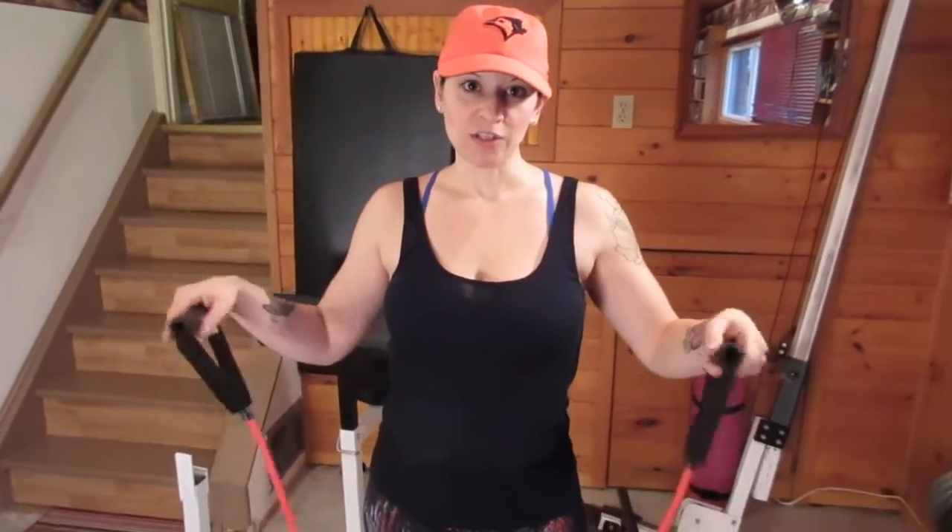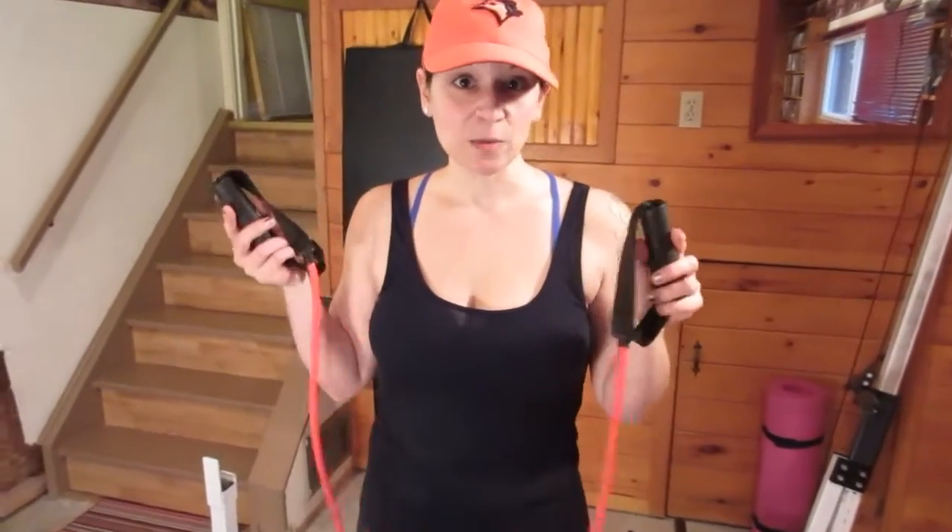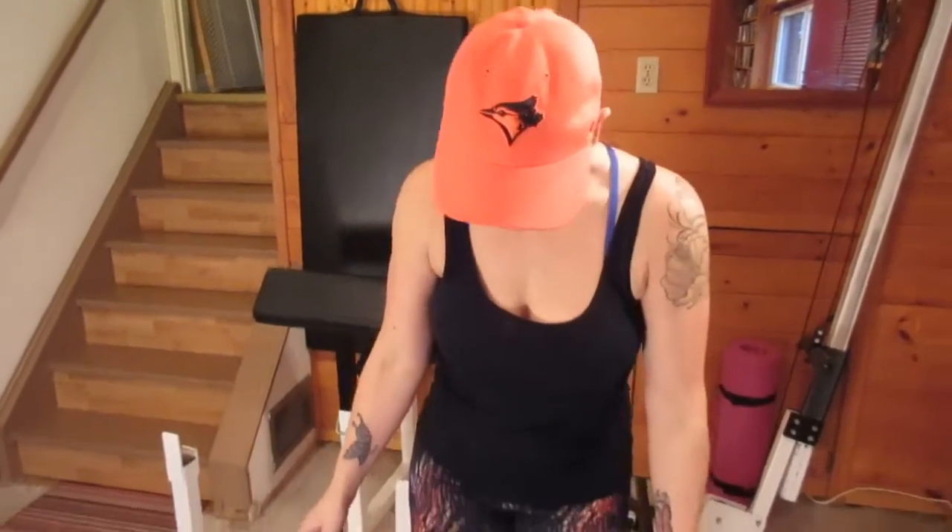We're going to do five upper body toning moves with a resistance band. We're going to work our triceps, biceps, shoulders, and back with this little band. And as you increase your fitness level, there are different levels of resistance — this one is the easiest one. There are also a whole bunch of different ones that will make it harder for you.